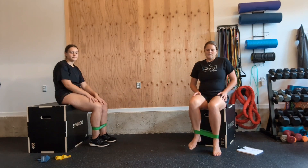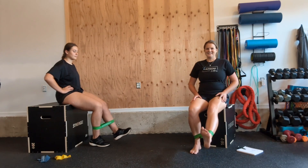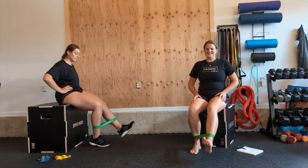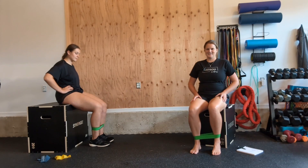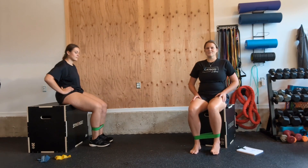Shake those sillies out. Other leg, sitting up tall. Here we go for ten: nine, eight, seven, six, five — keeping that foot flexed — four, three, last two, last one. Excellent.